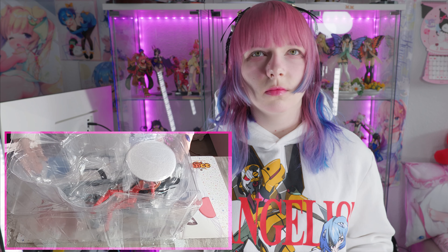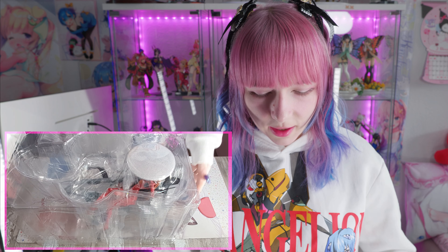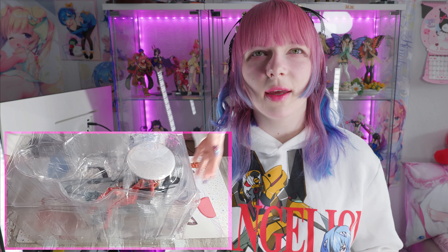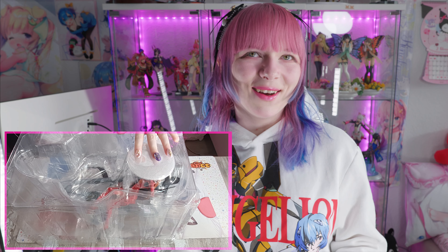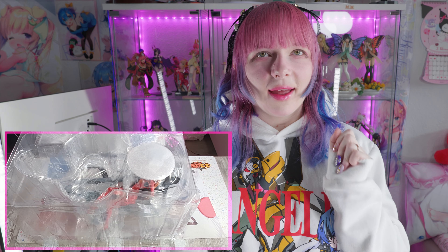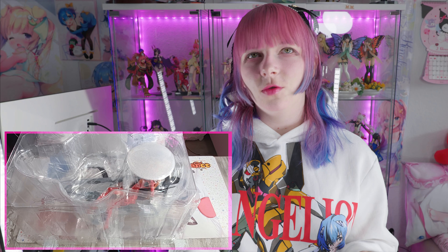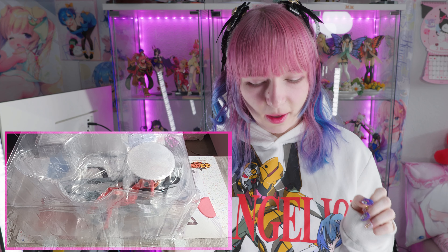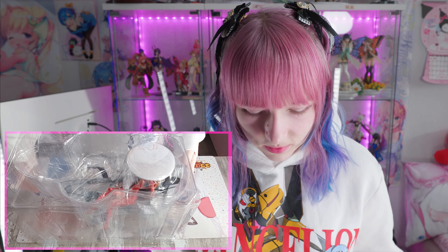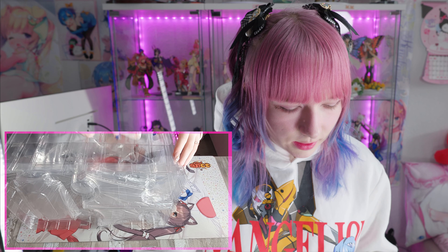I don't know if you know this figure, but I've read some different reviews online about how they look. I've seen some people complain about the faces and stuff. Sadly I can't see them now because they are covered, but I hope they will look good because I've seen people that really love this figure and people that really hate it and say it's way too expensive.